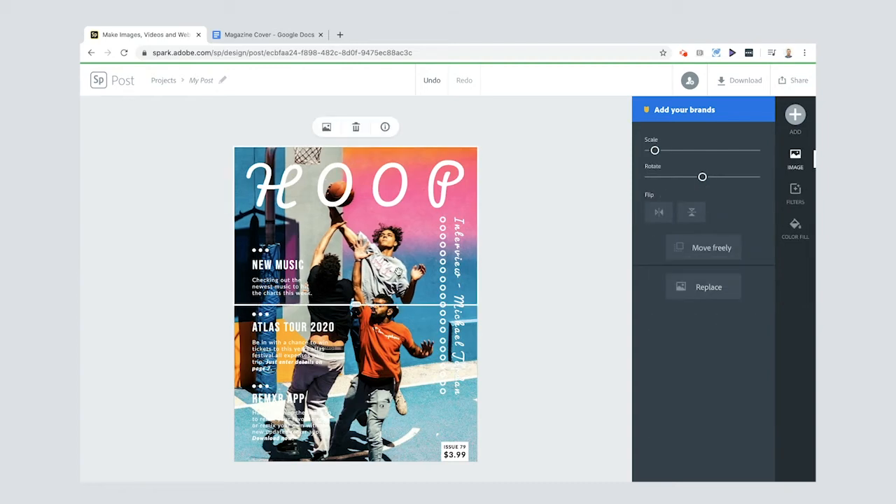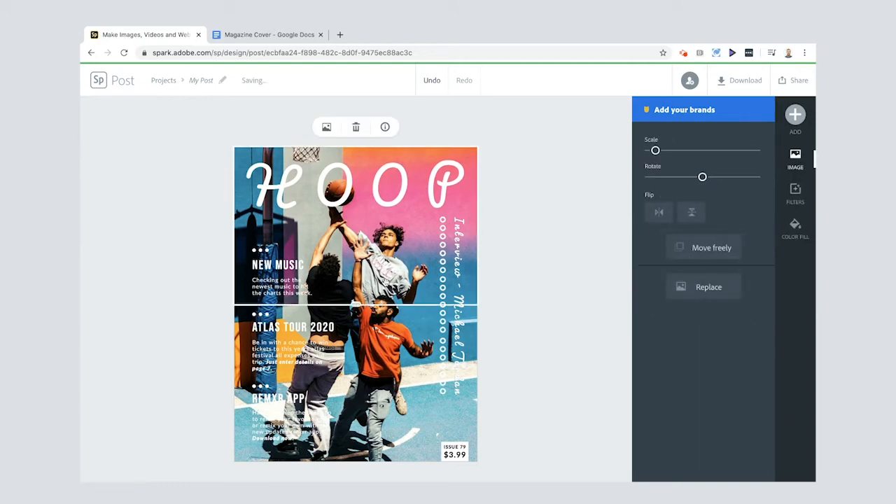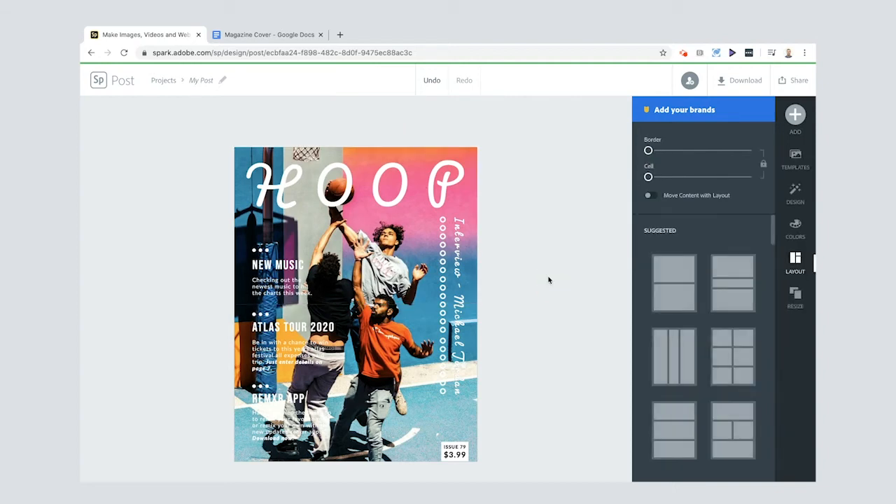I'll nudge the position a little and scale it up slightly. Happy with that — it's the same photo, but now the top half is one crop and the bottom half is another, so I can apply different filters to each.